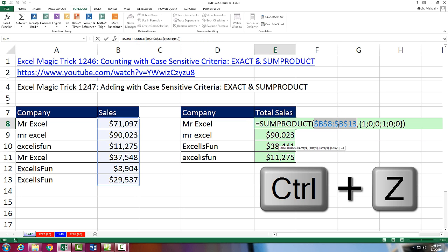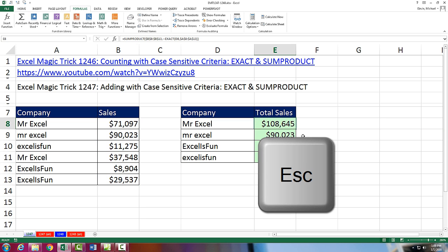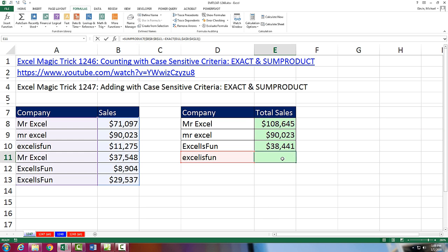I just did F9 once and twice. If I Control-Z, then Control-Z again — I'm only allowed one Control-Z when I'm in Edit mode. Luckily I had this formula already in the cell, so I'm going to hit Escape to revert back to whatever was in the cell before I put it in Edit mode. Next video, we'll see how to do case-sensitive contain criteria. We'll see you next video.